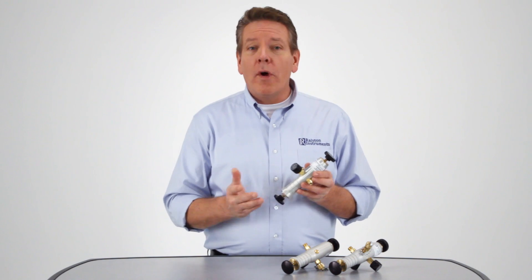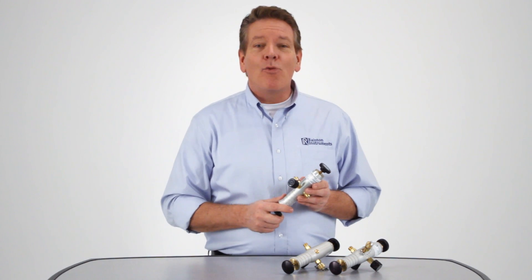These are available standalone or as kits with analog or digital gauges. And of course, they're from Ralston Instruments, so you can be assured of high quality and reliable customer service.